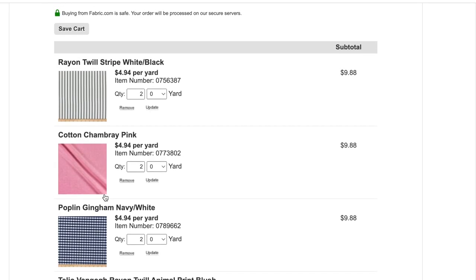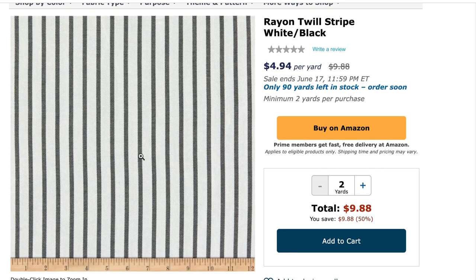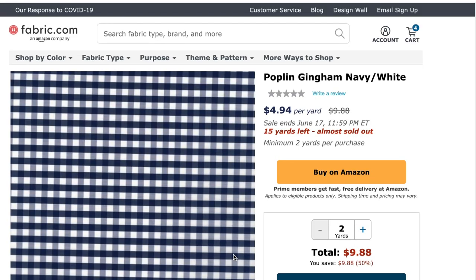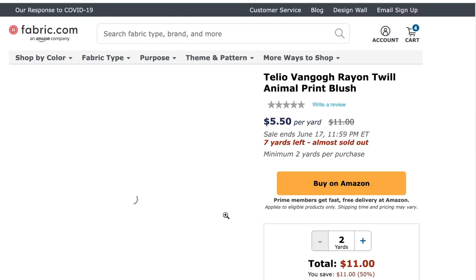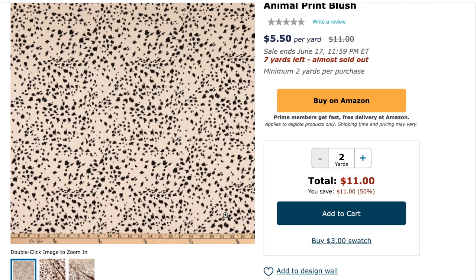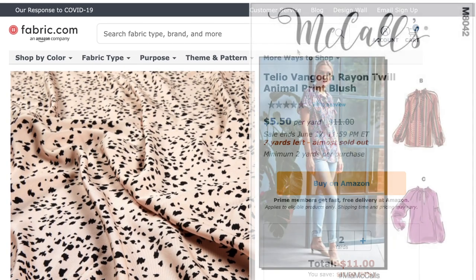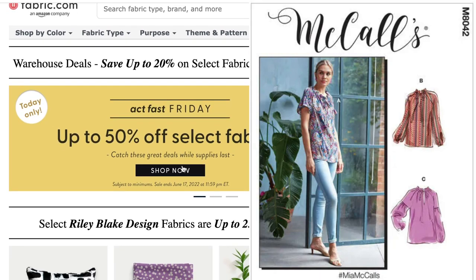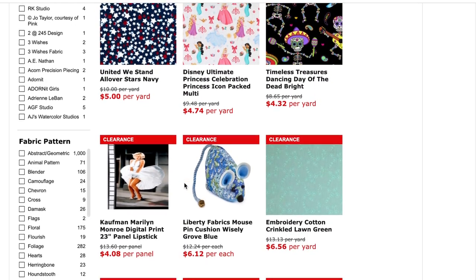I found a rayon twill for $4.94 a yard — it's regularly about $10, so I'm definitely keeping that. There's also a poplin gingham for $4.94 a yard, which will be just perfect for summer — it's a lightweight fabric. Keep in mind you only have to spend $49 to get free shipping. There's also a rayon twill for $5.50 a yard, and I know exactly which pattern I'm using that for — it'll be perfect for McCall's 8042. These deals only last for today, Friday.